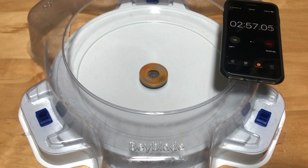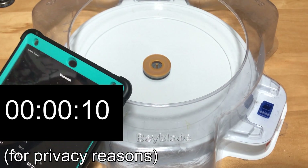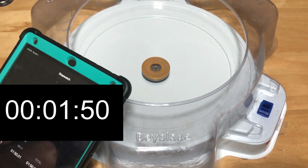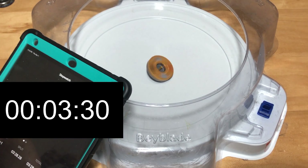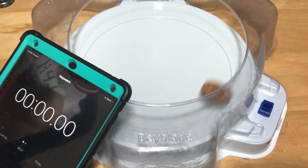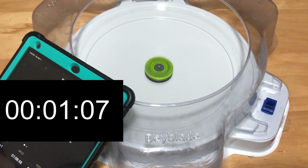Three, two, one. Three, two, one. You get it. Seven hundred three. Yeah, yeah!